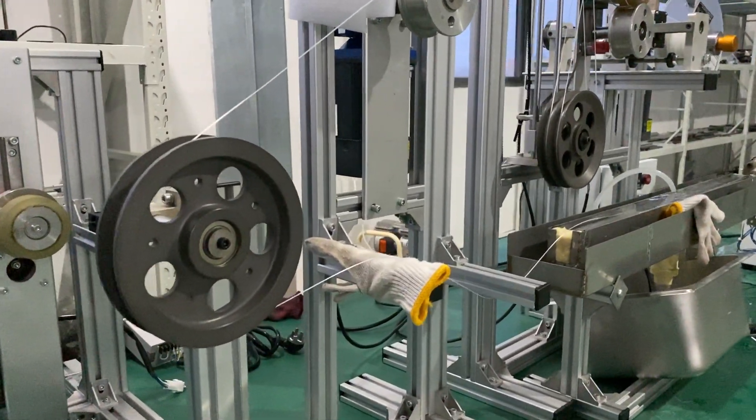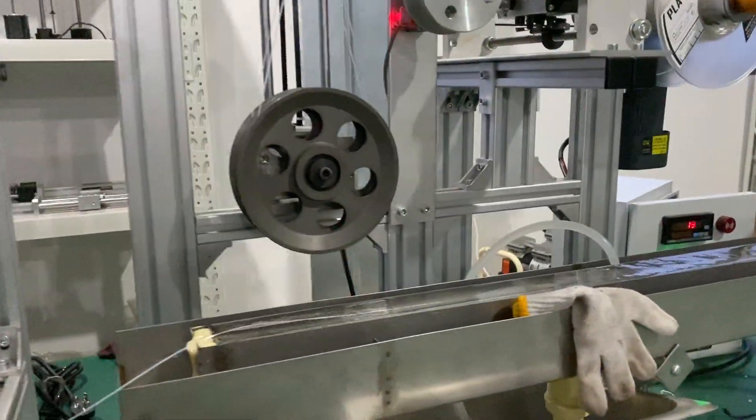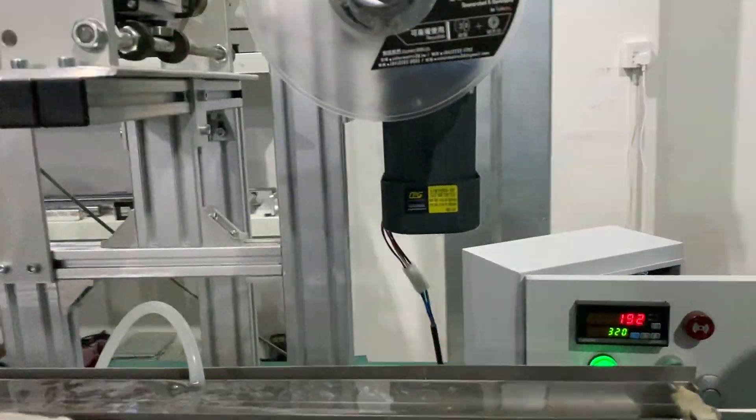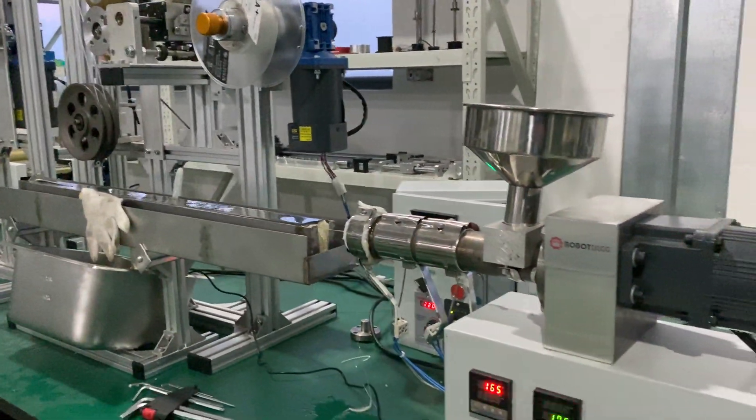This is the filament extruder. The final Robotech. This is a film production line.